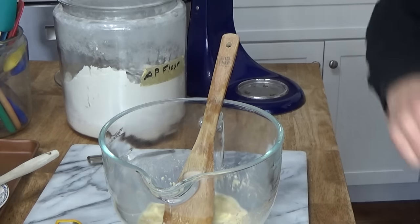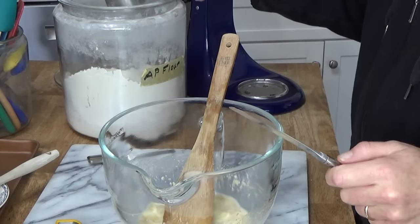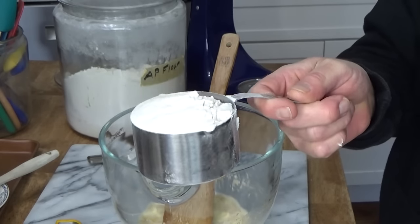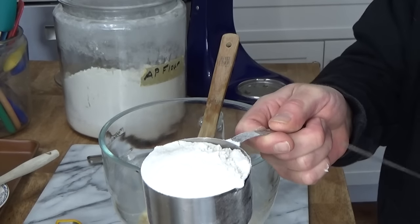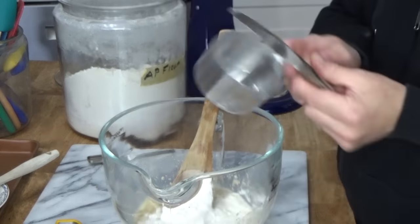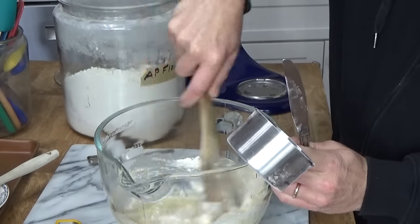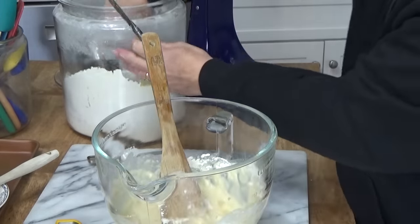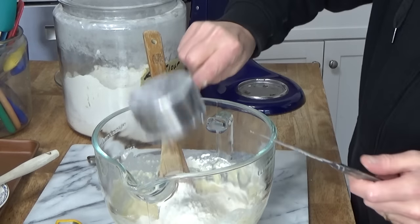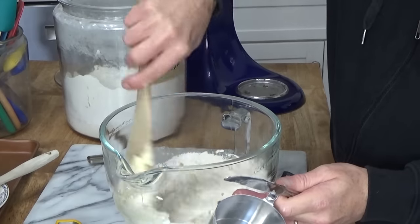I wanted to show you how I measure flour. I measure out the flour in my measuring cup, and then I scrape off the excess with a knife. In it goes — one cup. And then we stir that in, then add another cup. I'll move the camera a little higher so you can see me dramatically sweeping the excess flour off the top of the measuring cup.